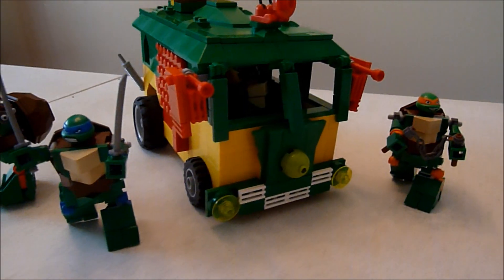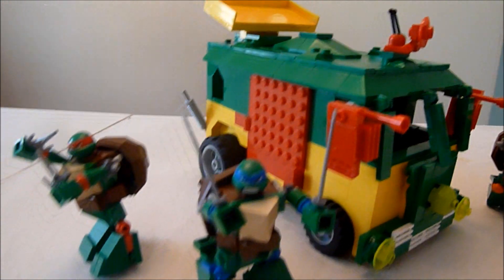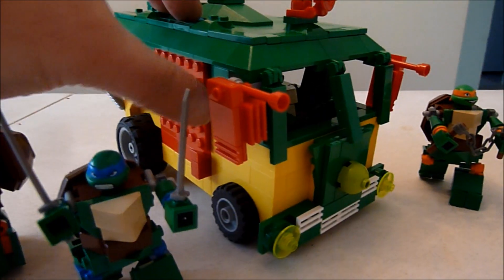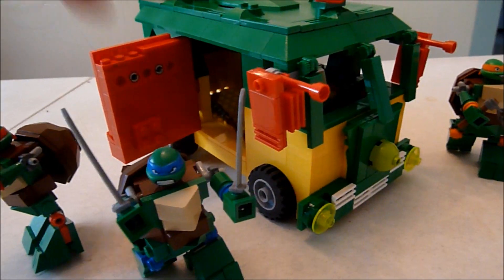Check it out. It is in scale with these guys. You can see Donatello in there driving. You can pop open the side here, just like the original 80s or 90s toy. And you can stick your guy on there and he can battle the foot.